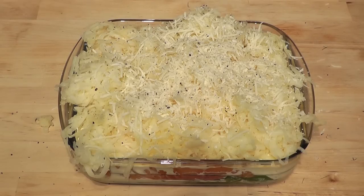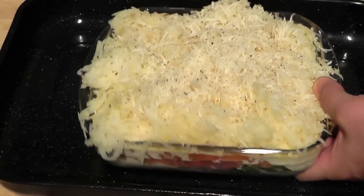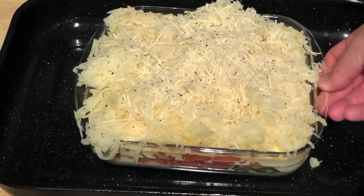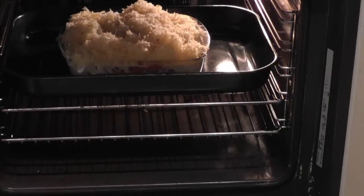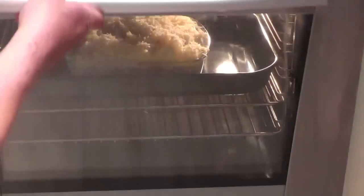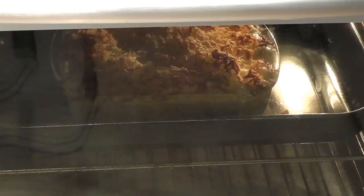We've got to get this in the oven now. It's a preheated oven and I'm going to cook that for about half an hour. Temperature wise: 200 degrees Celsius, 400 Fahrenheit, Gas mark 6. When it's finished it should be bubbling underneath and all the top is going to be a lovely golden brown colour, and it's going to smell delicious. Keep an eye on it though.